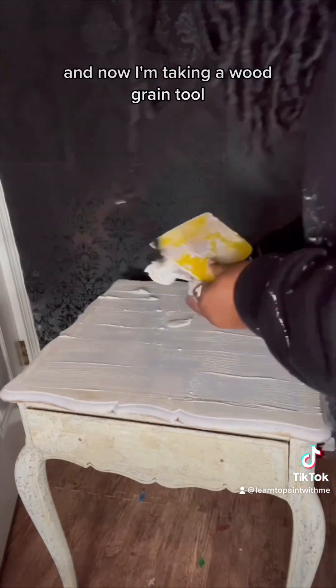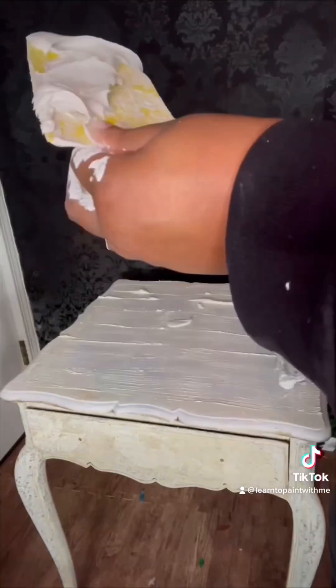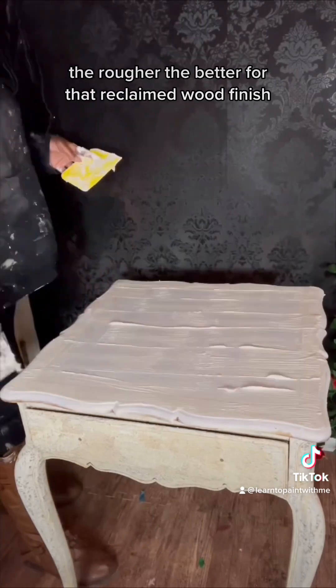Now I'm taking a wood grain tool and I'm just dragging it across the table really roughly. The rougher the better for that reclaimed wood finish.